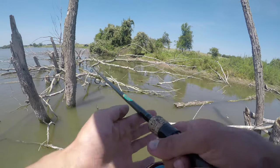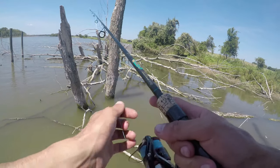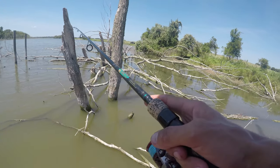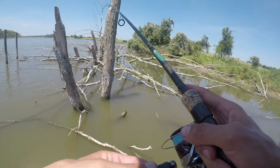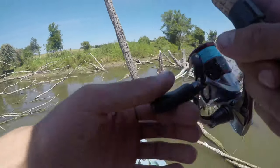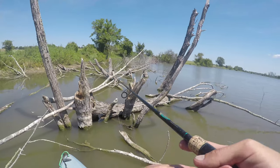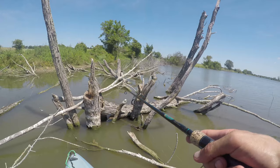We fished that timber then moved on down to the dam and fished it a little bit with no luck. When we arrived that morning, the water temperature was 91 degrees. By the time I left, it was 94.5 degrees. It was unbearably hot outside, so we decided to just call it a day.